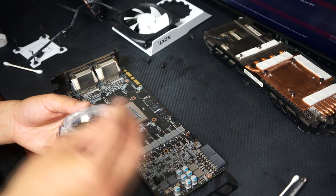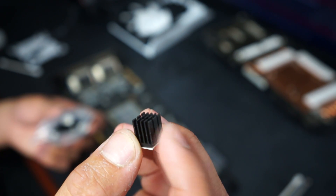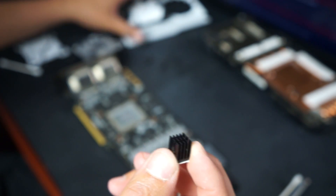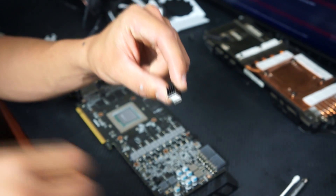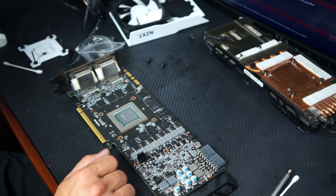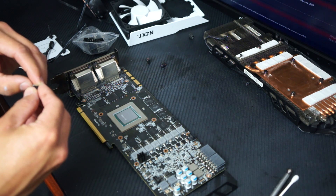Here are the VRM heat sinks — links will be in the description. These are what I'd order for the VRMs. One concern is that these chips are tall and when the cooler goes on it might hit them. I may end up cutting some of the other ones down if it does. When putting these on, do not wiggle them around after you've placed them — stick them on and leave them there. Wiggling back and forth to center them will actually weaken the adhesive extremely quickly.